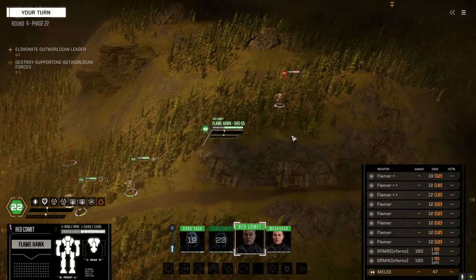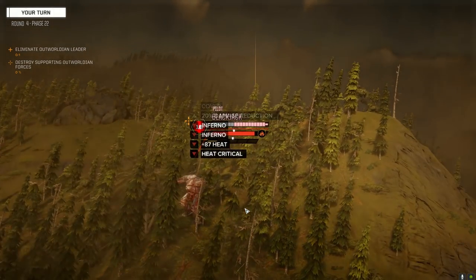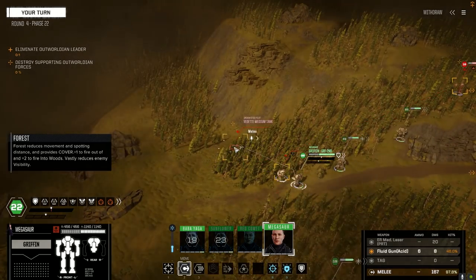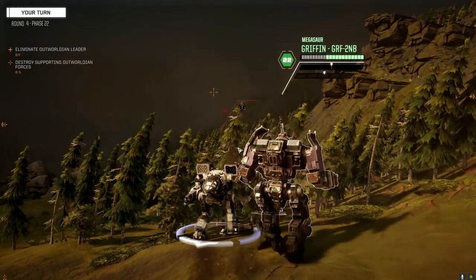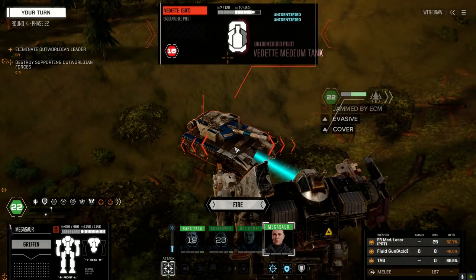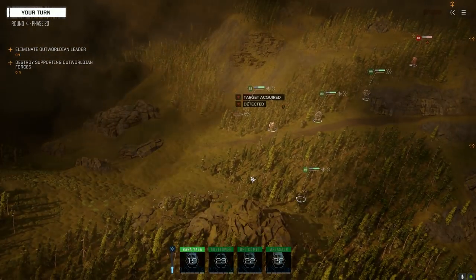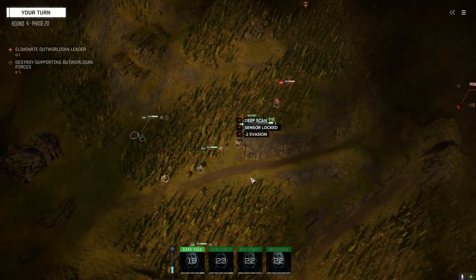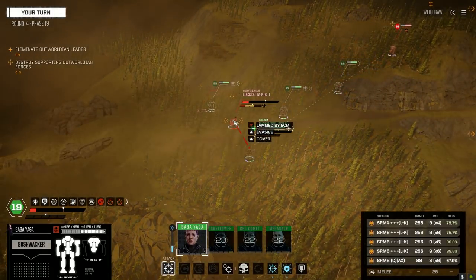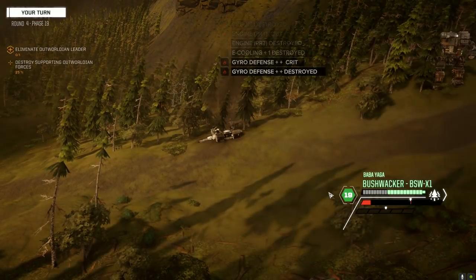We'll see how the flamers do — plus 87 heat and we only hit with like half of them. It's enjoyable. All right, hammering away — he's just taking a bit of a dirt nap.